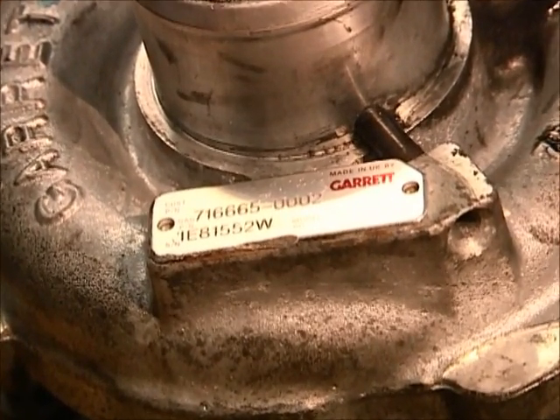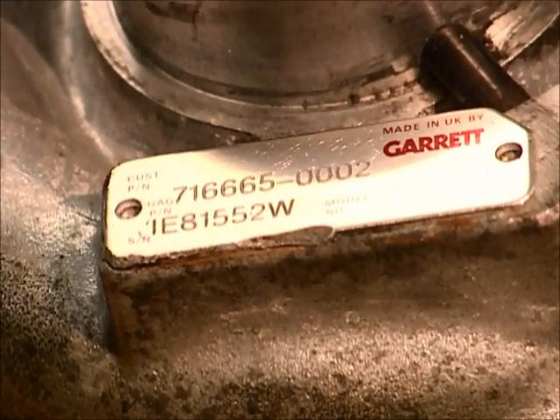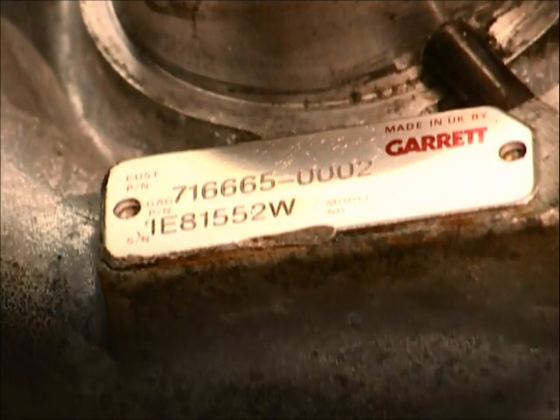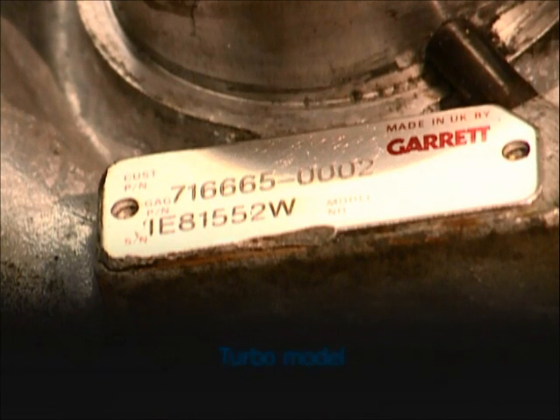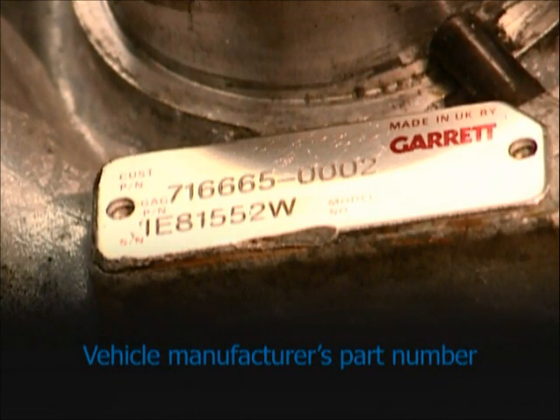You may need to remove the turbo from the vehicle to see the plate clearly. The nameplate should tell you at least one of the following: the turbo model, the turbo manufacturer's part number, or the vehicle manufacturer's part number.